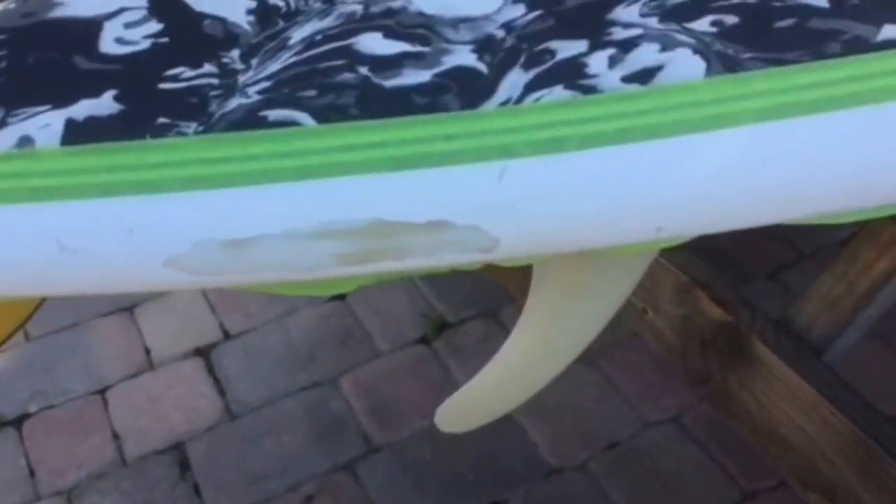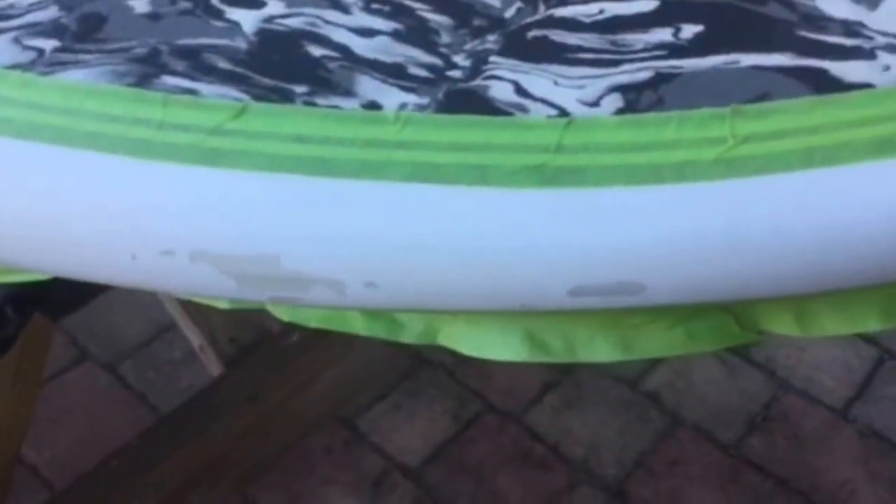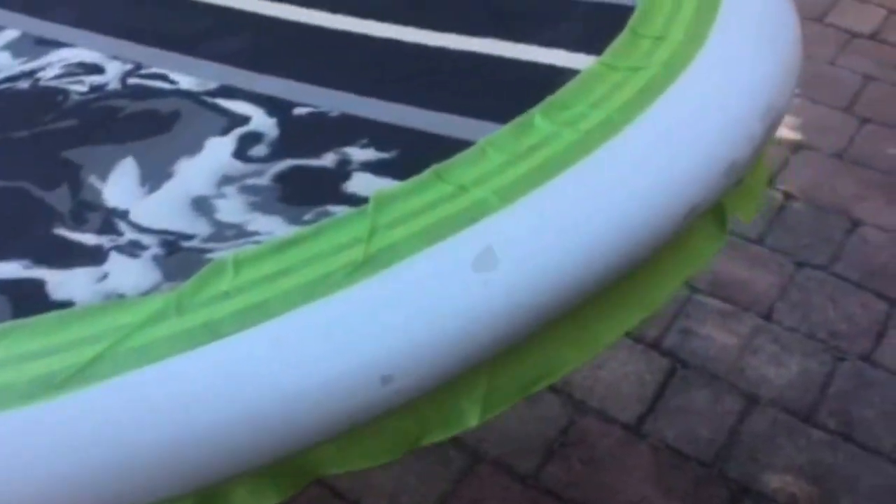As you can see, I've already prepped the board by taping off the areas and sanding it, just scuffing it up a little bit so it has a little better mechanical adhesion. And hopefully all these little dings and blemish marks will just disappear.